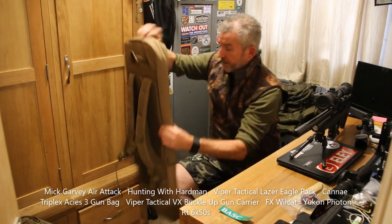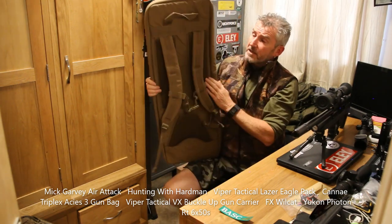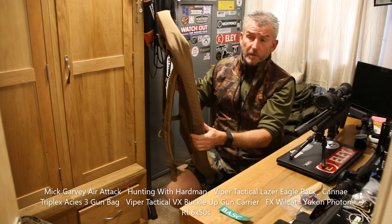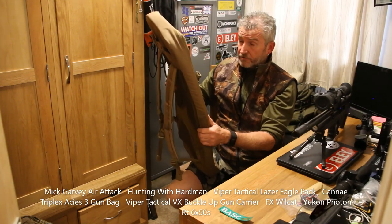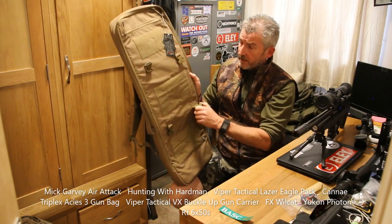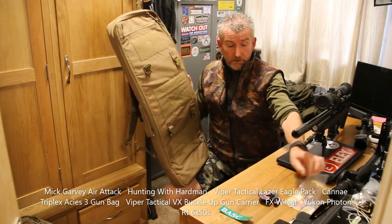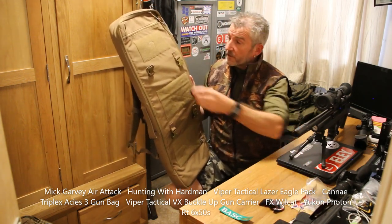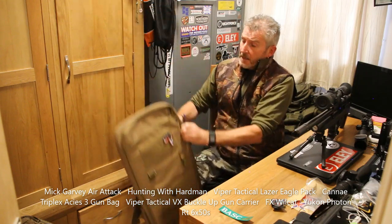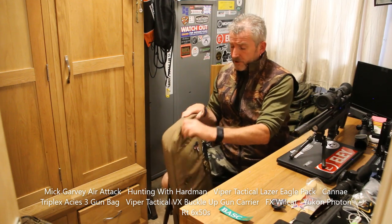As you can see, it's got little straps on so if you need to carry it across the field you can use that free-handed — leaves your hands free to spot with the thermal, carry the sticks, carry the Recon tripod which is what I'll be using tonight. It's also got buckles on so you can have extra attachments, Velcro patches as well. Stick a couple of those on — little Viper stickers. This will take the bullpups, the shorter bullpups ideally.